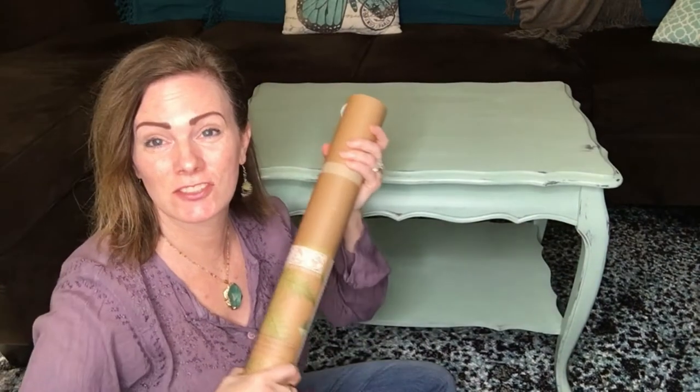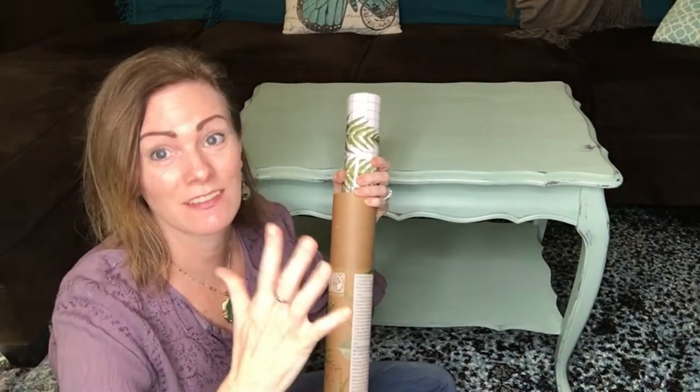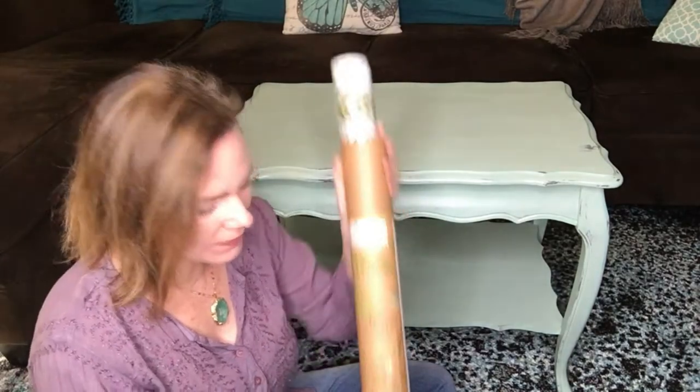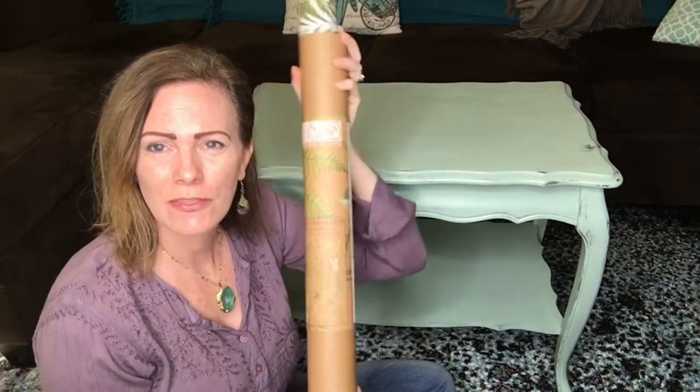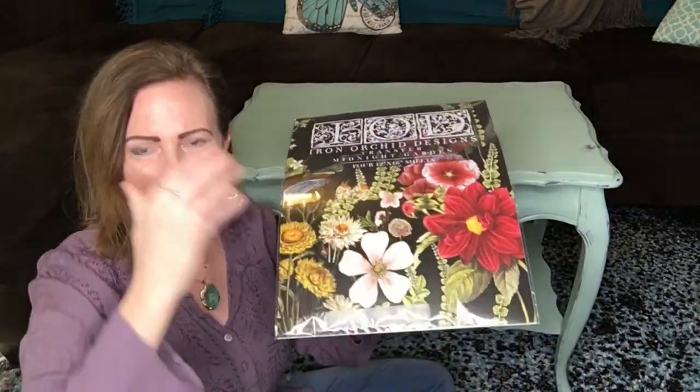These transfers are so gorgeous and easy to use — wait until you see the impact. This one is in a tube, and that's kind of like the old style. They're transferring over to pads, so it's a little easier to ship and to handle.